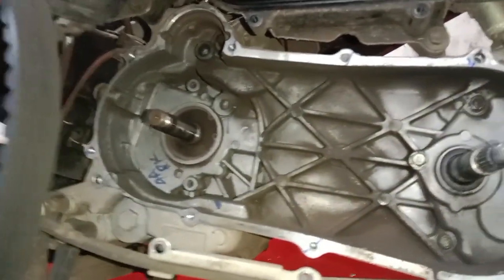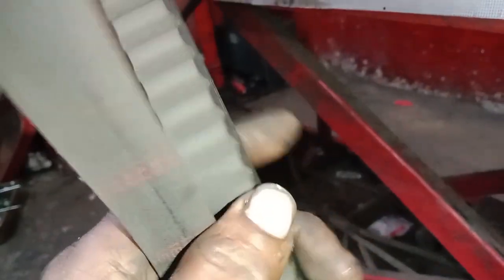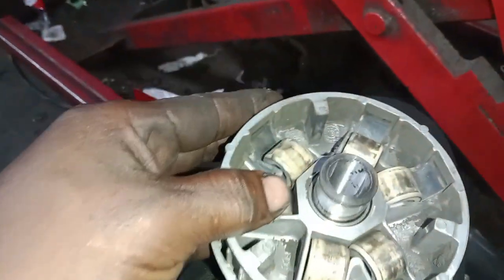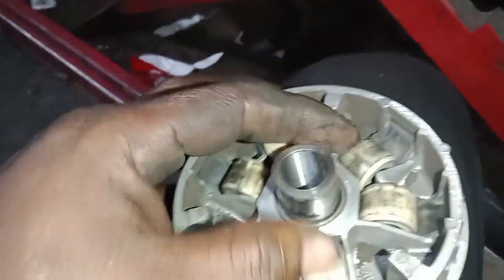We are going to clean the air and check the belt. We are going to check the belt and use the roller, the boss driver, and the variator. We are going to use the belt from the ledge.